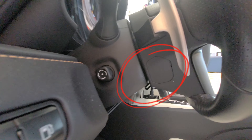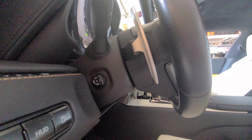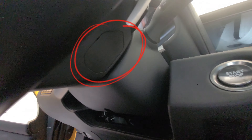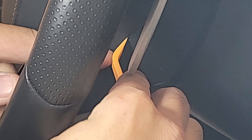Next step is going to be removing this cover here in the rear. We can see that there's a little panel over here. We need to get to the springs that sit behind the airbag cover. There's going to be one here and then another one. That one's off. Now we're going to be removing the other one that's on the other side.